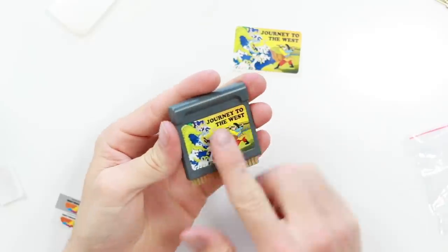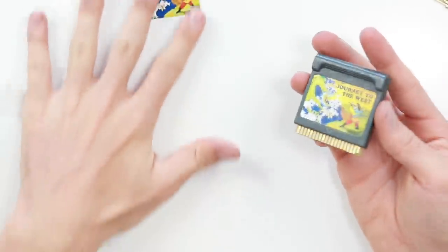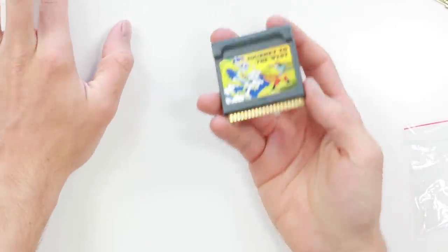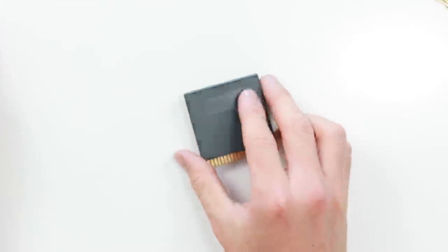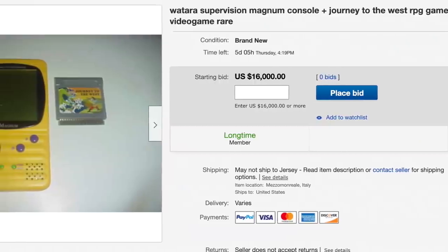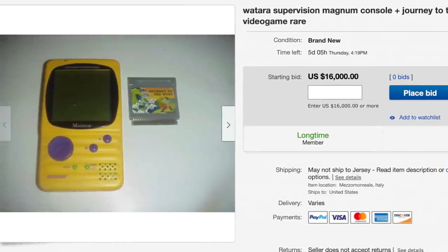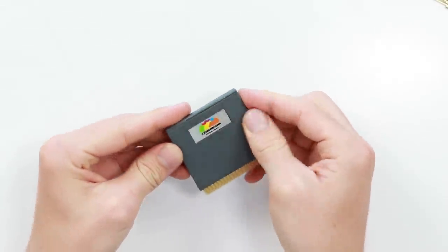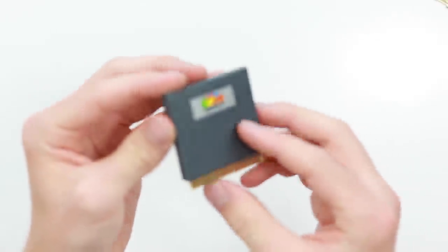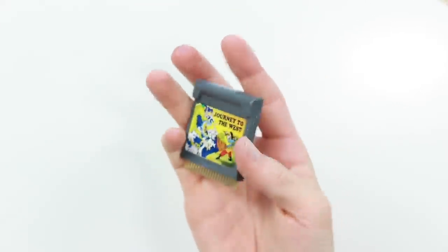Look at that — a Journey to the West SuperVision cartridge. Never did I ever think I was going to have that in my hands. Holy mackerel. This is possibly the rarest handheld game in existence. I've never ever seen one on eBay and I've been searching for many many years. I'll stick the little A2Heaven sticker on the back as well just to give it the nice effect. Bloody hell, look at that.